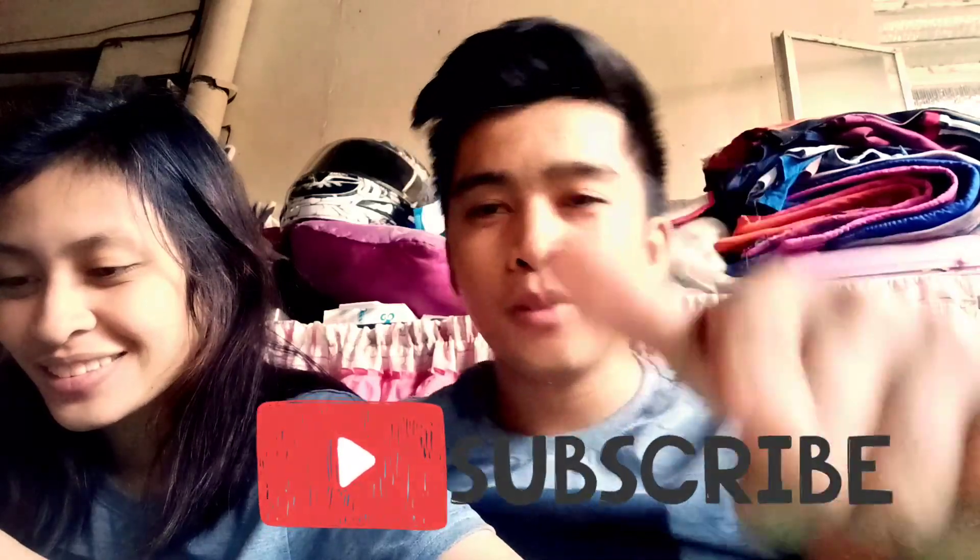Thank you for watching. Subscribe na lang po kayo kung nagustuhan ninyo itong video. So subscribe guys. Thank you for watching. Bye-bye.